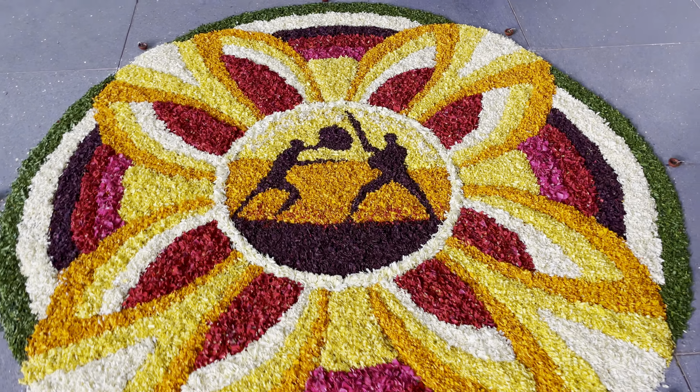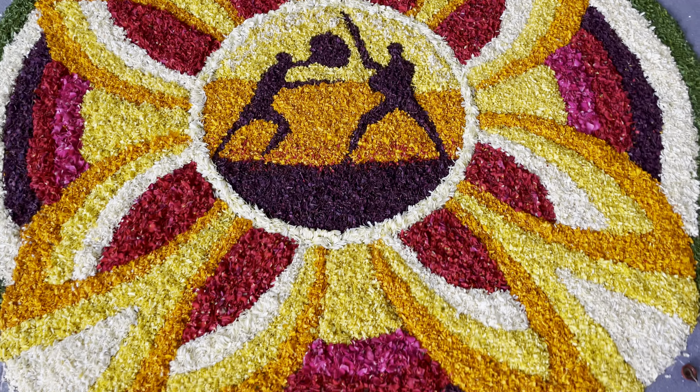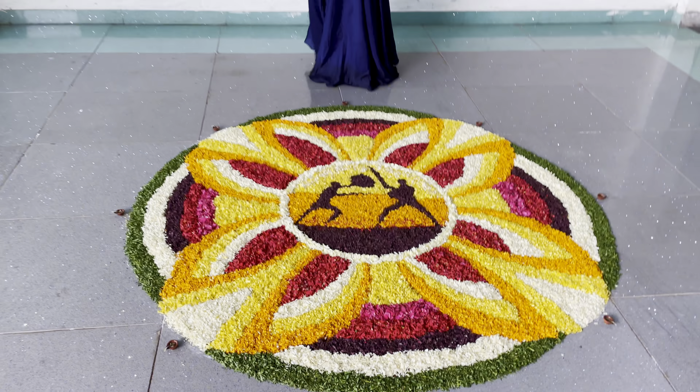As physiotherapy students, we find it very apt to select this topic for our Onam Pukalam because it has medicinal concepts in it and also includes many physical activities.